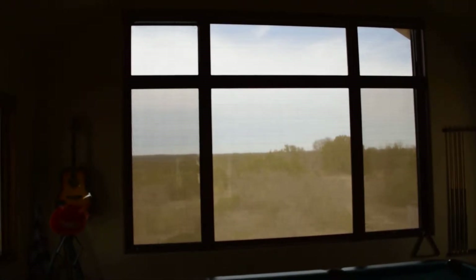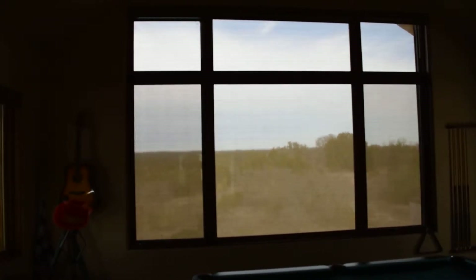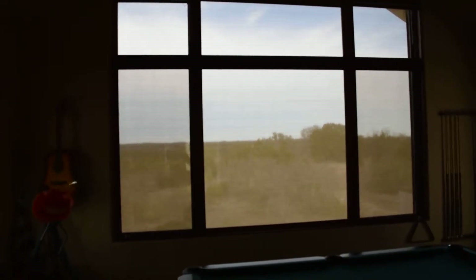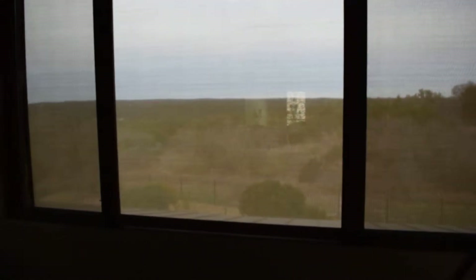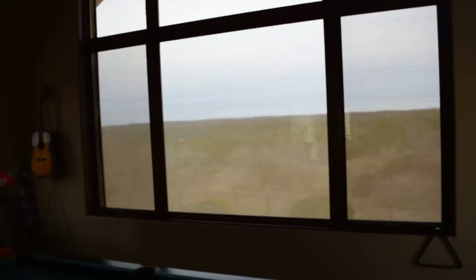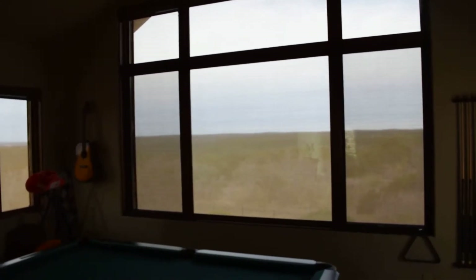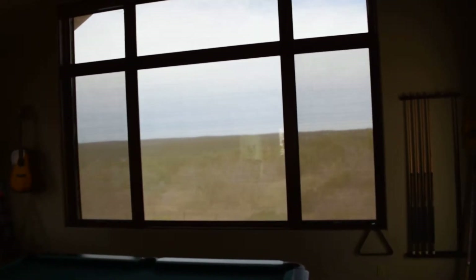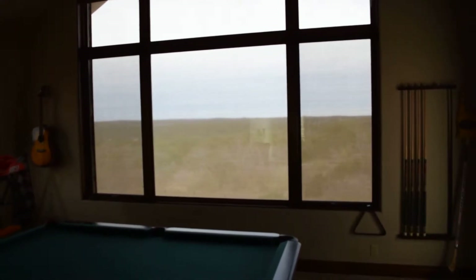A seam is when two fabric panels, due to the height, need to be welded together to cover the area. This is a very thick fabric — it's a 95% fabric. It blocks out 95% of the sun rays, the UV rays coming into this window. It's going to cool down this area immediately as it comes down because it completely blocks that sun. It only allows 5% of light to come through.